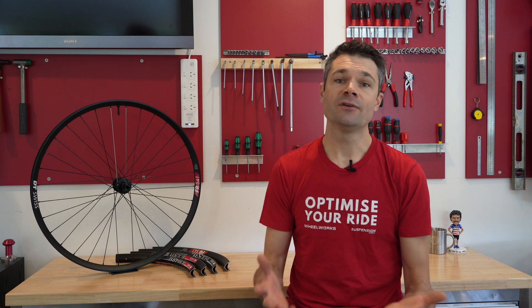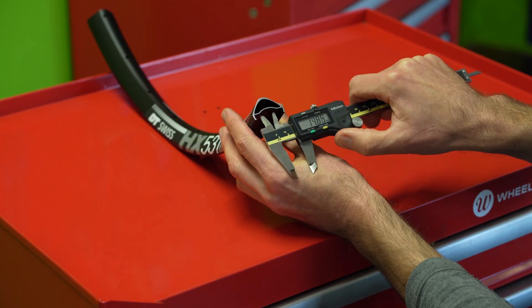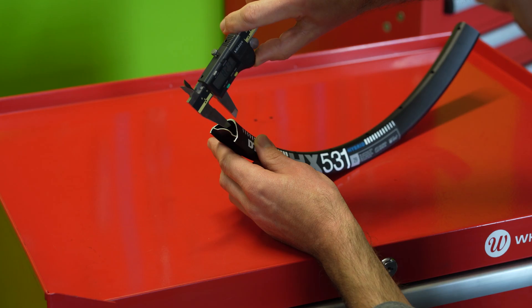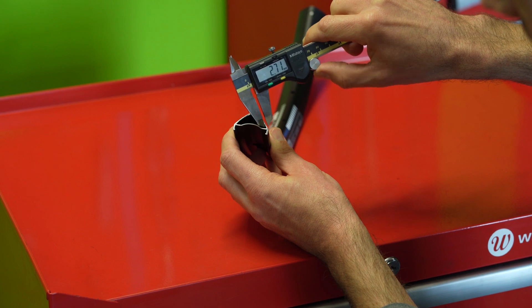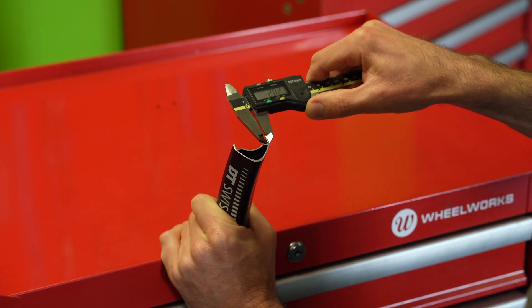So where is the material difference between these rims and how different is the new FR541? I took 7 specific measurements of each rim. As expected from DT's signature robustness, they share a lot of similarities in how they're designed and manufactured.